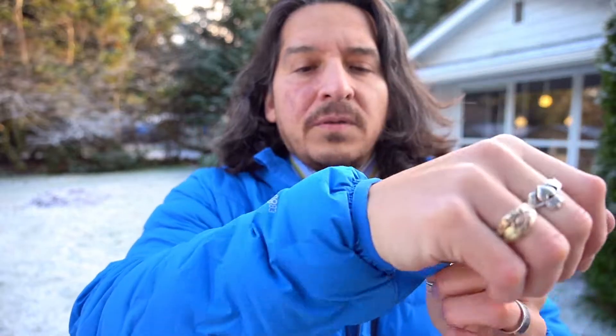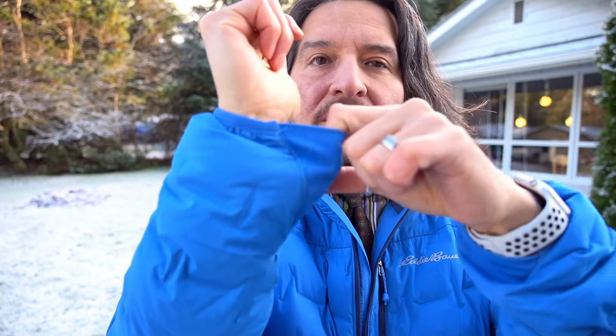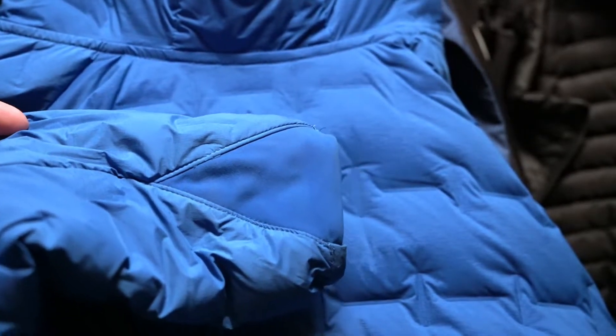The other thing that's kind of neat is the cuffs. The cuffs on this jacket are a little different — on the inside there's a little stretchy triangle that comes up and helps to pull the sleeve in a little closer to your arm, keeping some of the draft and cold air from getting in through your cuffs and sleeves.